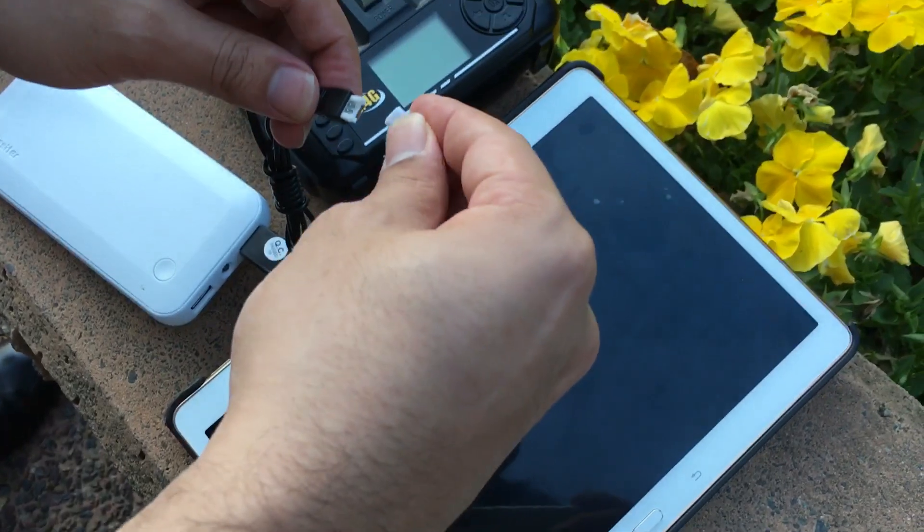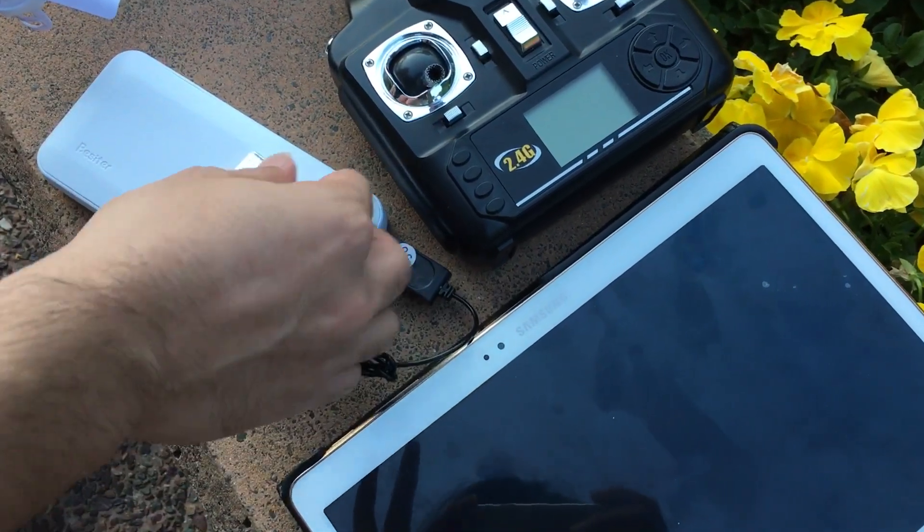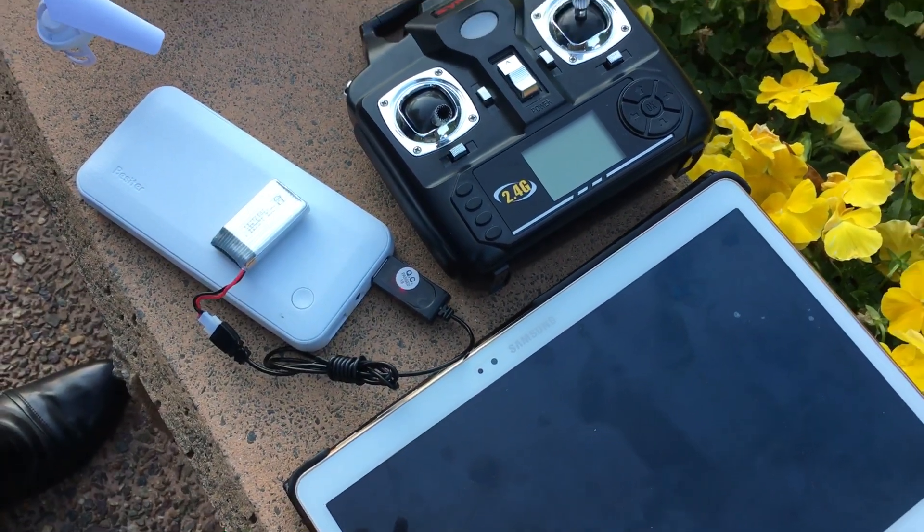Then you just attach your battery to that, and it should charge in about 20 minutes or so. And then you can continue a good flight.